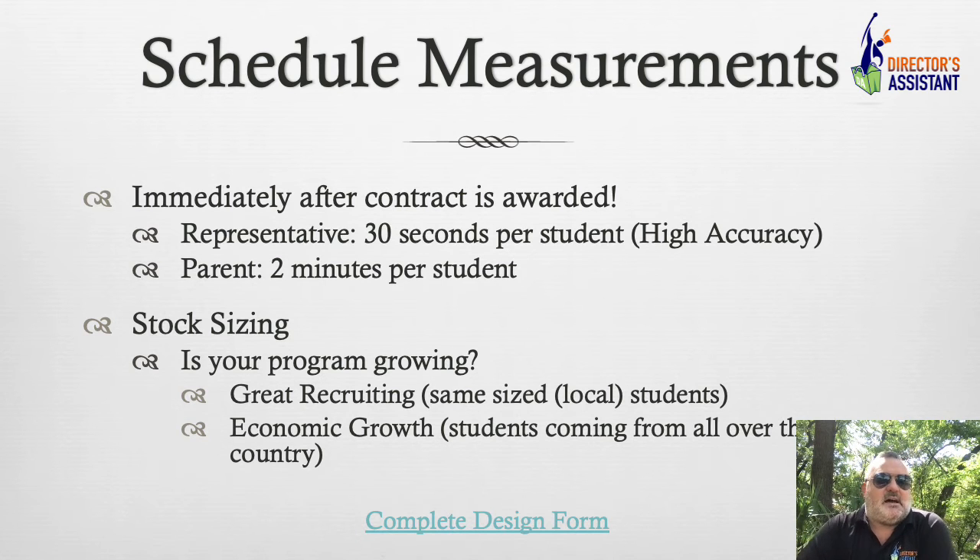Scheduling measurements. Let's do this immediately after the contract is awarded. If a representative does it — this is what we prefer — 30 seconds per student, because our accuracy is going to be higher. We do this every day. We can't always have parents do it, and I know some students are a little apprehensive about having someone get up into their face to take measurements. Maybe they're uncomfortable and they'd rather have the parents do it — I can make a video on that. Or we could just do stock sizing.